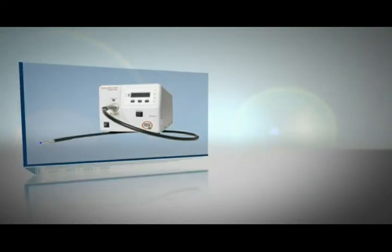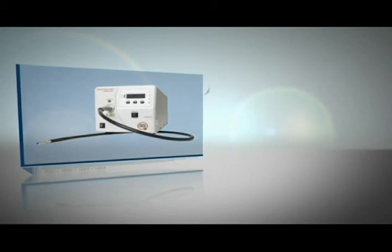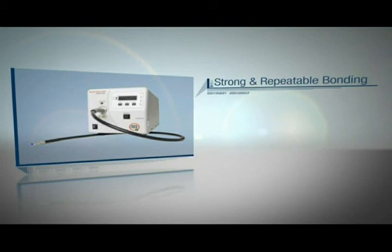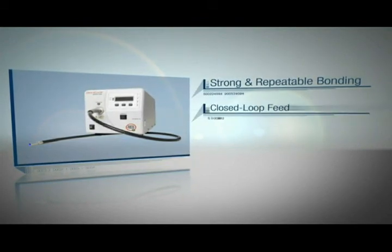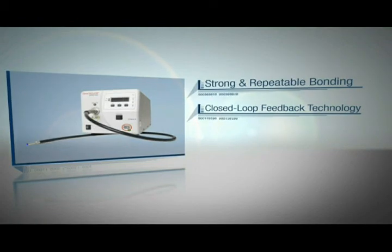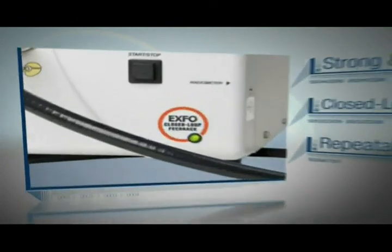The Omnicure S2000 system ensures strong, repeatable bonding between different materials, thanks to its proprietary closed-loop feedback technology, which automatically maintains a repeatable dose of UV energy to each part.